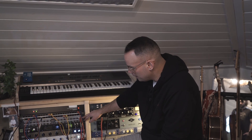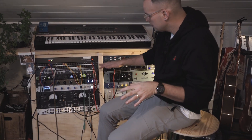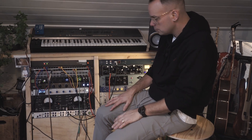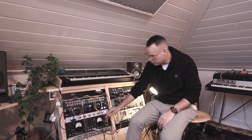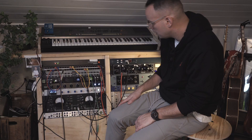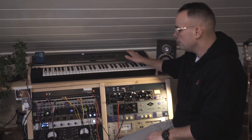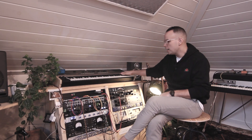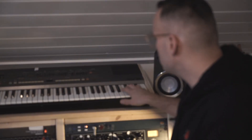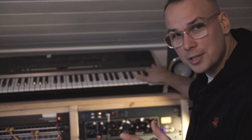A couple of patch bays here — they're generally set how I need it, although this is where the fuzz box will go in if I want to bring that in. This here I call the Juno, but as you can tell from its colors it's not really a Juno — but it is really a Juno. It's a Roland HS60, which on the inside has all the same parameters as a Juno 60 or Juno 106.